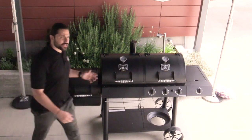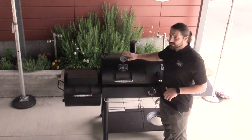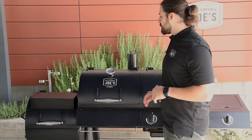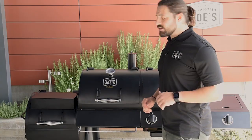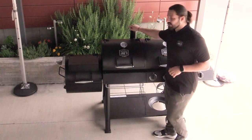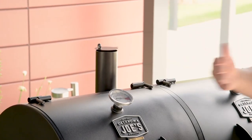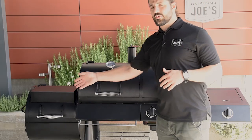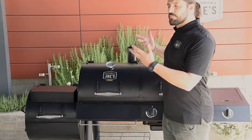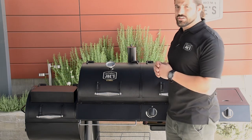Moving on to the smoke chamber slash charcoal grill, let's take a look at the exterior features. The first thing you'll see is a high quality temp gauge giving you an accurate reading of the air temperature. In front we have another cool touch handle, a towel bar slash tool rack, and on top you can see the smokestack and exhaust damper. This is the damper you'll use to control airflow through the firebox and into the charcoal chamber — open it to increase airflow and bring the temperature up, or close it to choke it down, using both dampers in conjunction.